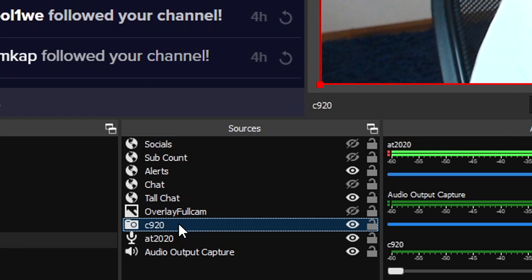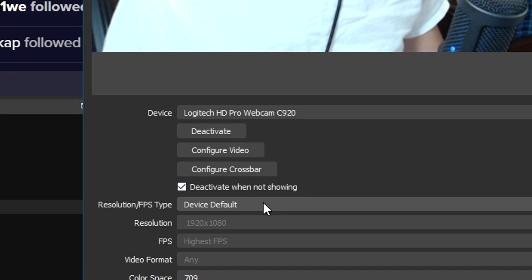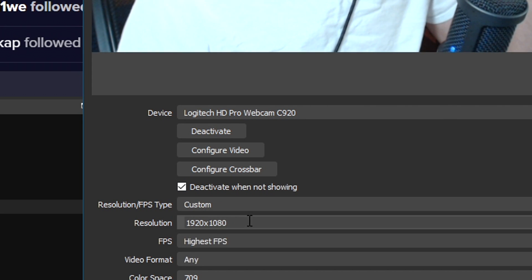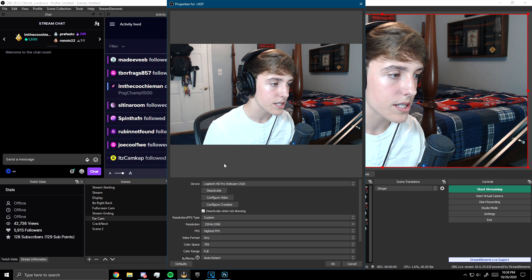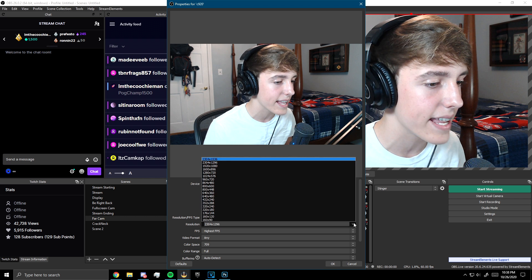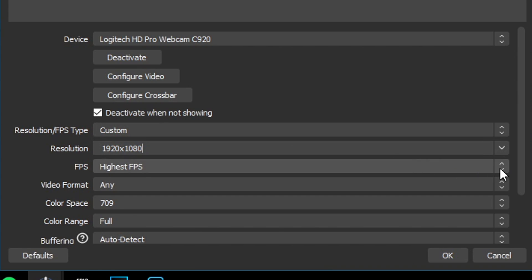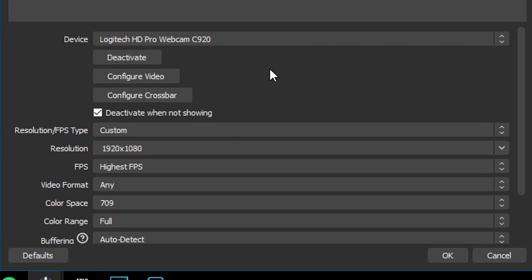To start, I want to find my webcam source, right-click it, and go to Properties. You might have your resolution set to device default, which makes yourself look like a square. What you need to do is put it to custom and change it to 1920x1080, which is the highest my webcam can go. I cannot go any higher than that otherwise my face cam starts lagging like crazy. If you don't know how high yours can go, just test them out until it doesn't lag anymore. After that, set the FPS to highest — you want the webcam to be as high as possible.